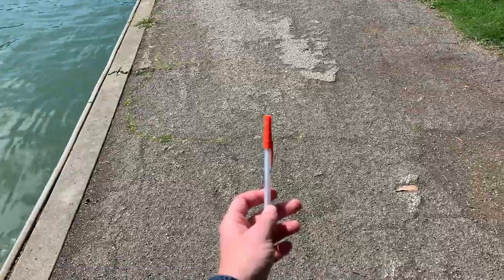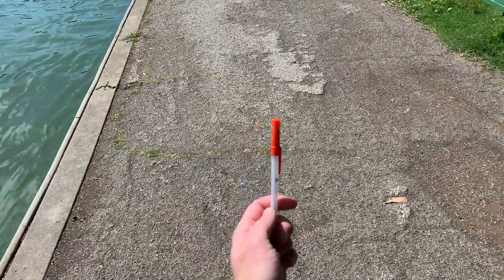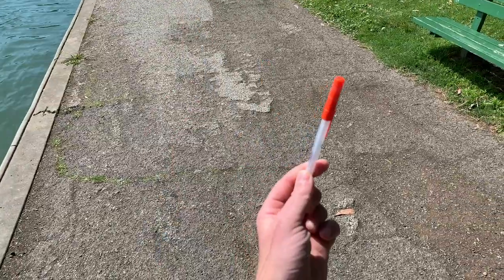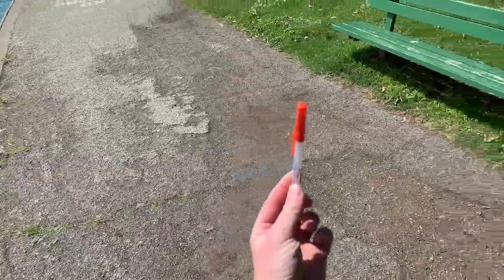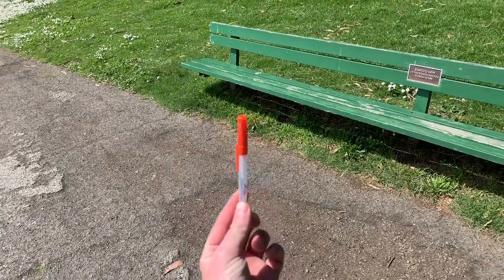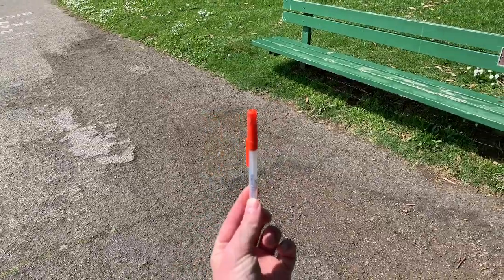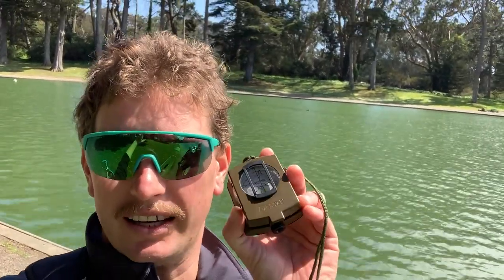Let's see how to use this over by the pond. We've got our wind wand here — you can see the thread is pointing off to that side. If we line the thread up with my point of view, it looks like the wind's coming from about over there. It's kind of hard to see because the thread is so little, but that's why it works so well.